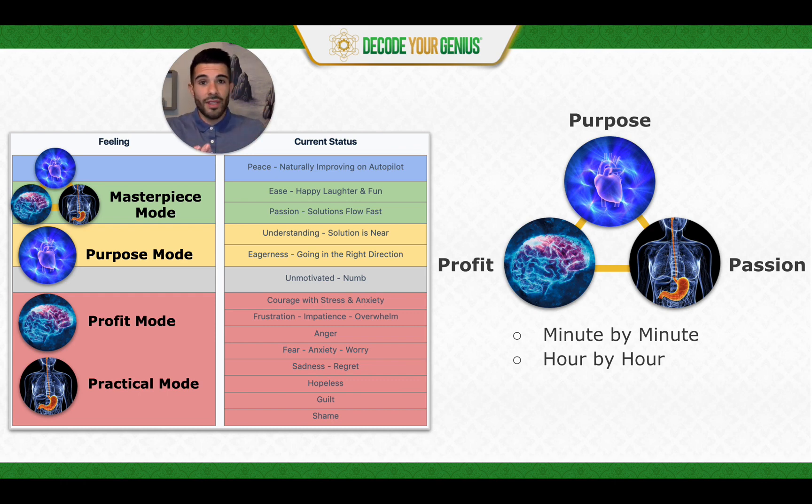It ends up just being this ongoing thing where it's flowing forward. Masterpiece Mode, green or above — the reason it's called masterpiece mode is because as we do this more and more, we are on the path of building our masterpiece. And we can't build our masterpiece without even one of these: purpose, profit, or passion. Those things have to come together. Or looking at it through the neurons — having two neuron sets and missing one doesn't work. It's not incorporating our full flow of genius talents.